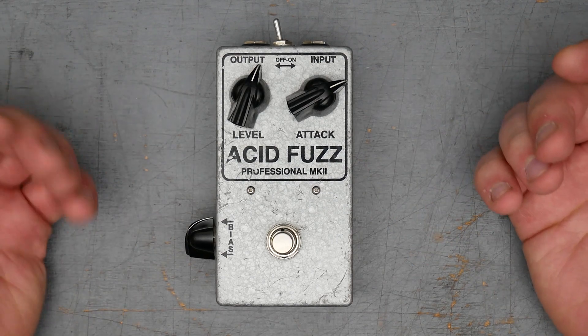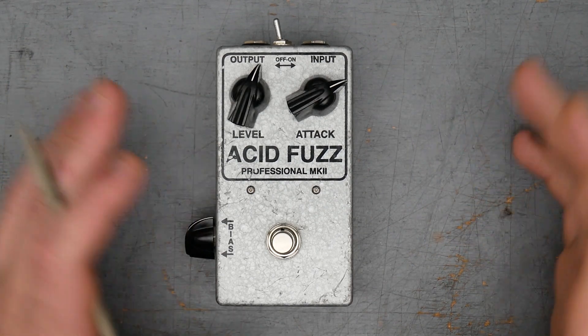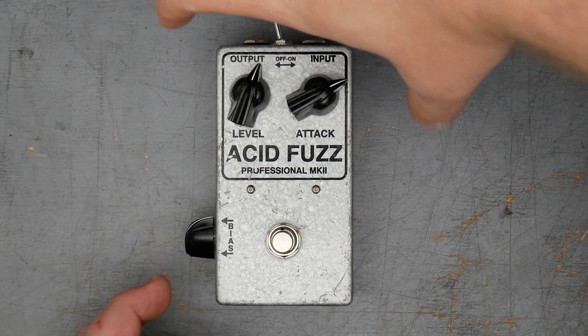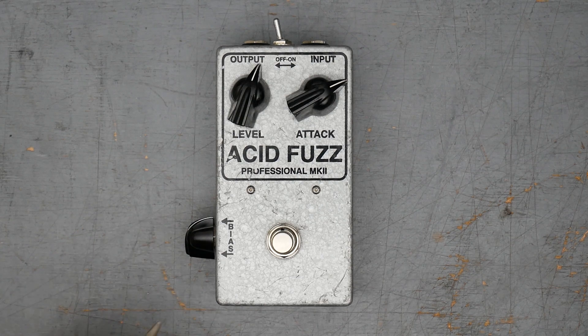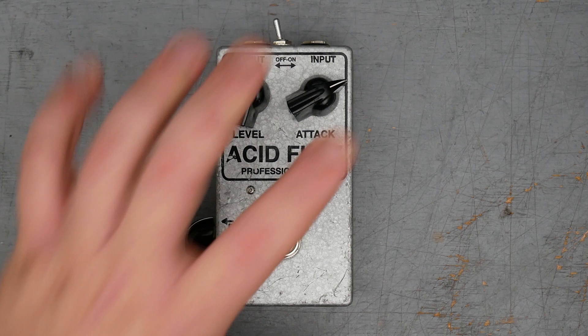It looks like they have a whole line of pedals based off of vintage fuzz in a more standard 125B size enclosure like this. They also do vintage builds in the original enclosure — the round saucer fuzz face, the kind of triangular trapezoidal tone bender enclosures. You can probably tell from the aesthetics of this pedal it's based off a Tone Bender Mark II. It's in a 125B size enclosure, so standard enclosure.